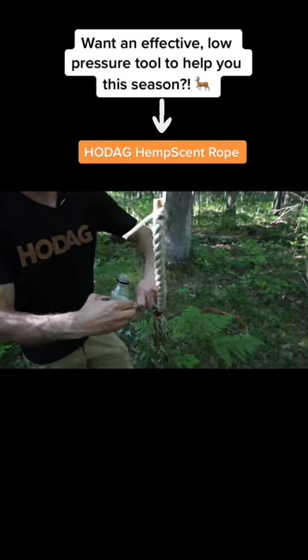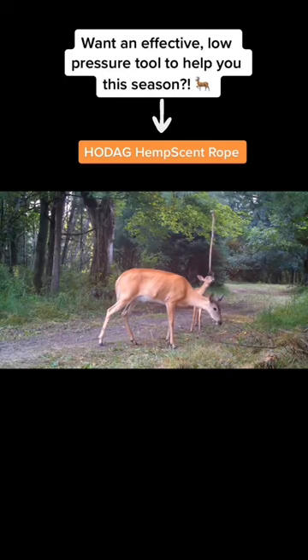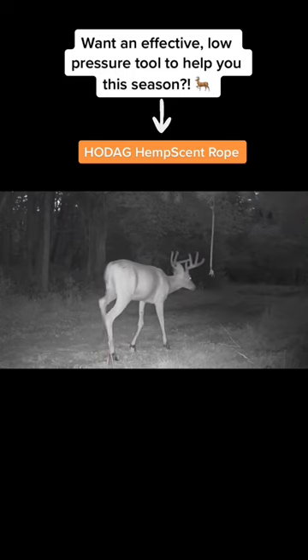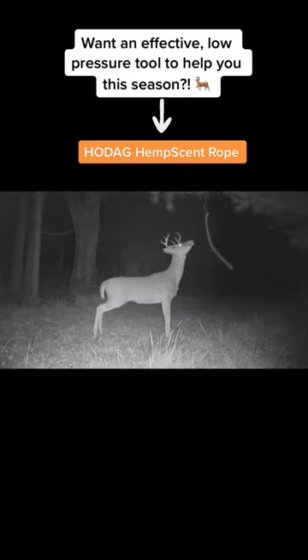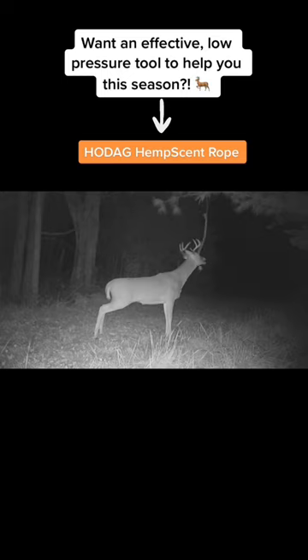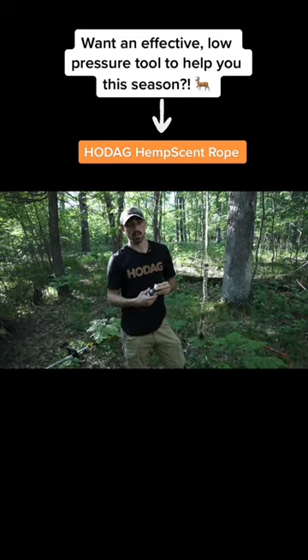All this scent is designed to do is to get a deer to come and initially interact with this rope, initially drop their scent on it. Now, once they start using it, they're dropping their scent on it already, so I won't come back in here and freshen it up. Theoretically, we shouldn't have to come back in here until season.